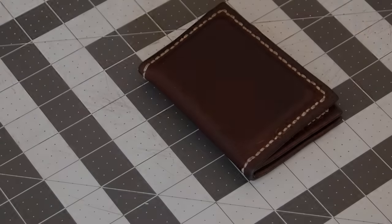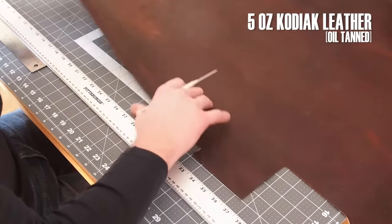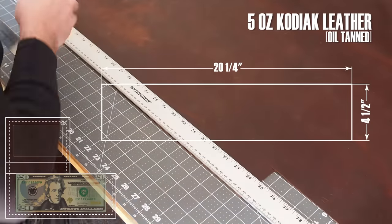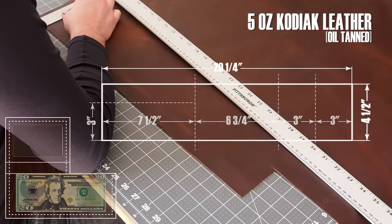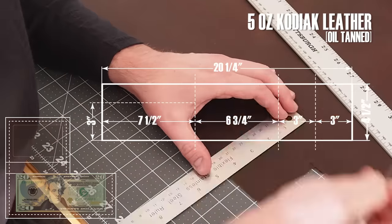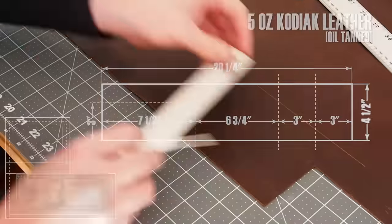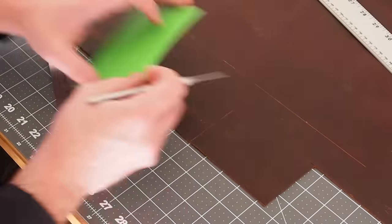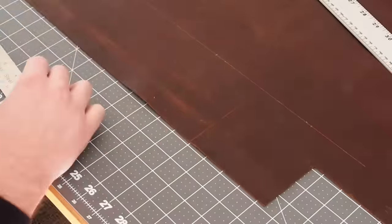This is 5 ounce Kodiak leather that has been oil tanned. It is a very nice leather with a sort of waxy feel to it. The design for this wallet is extremely simple, consisting of four basic pieces.